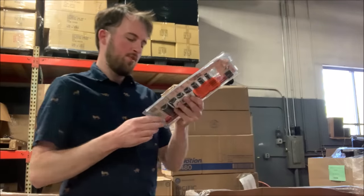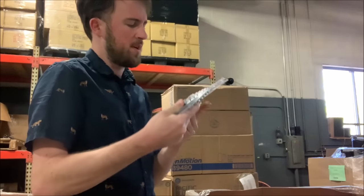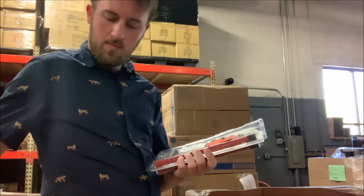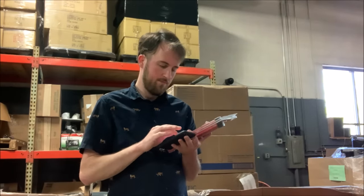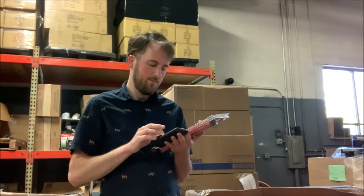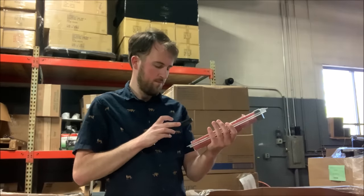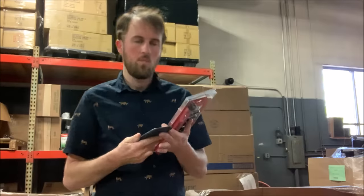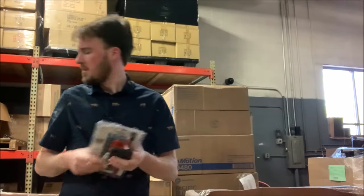Right on top we've got these 3/8th drive sockets. It is missing one — probably a quarter inch, because 5/16ths is the next one up. So we've got most of them. I'm going to pull out my phone and go to Home Depot's website. This is a $40 set on Home Depot's website. I should have no problem getting 20, maybe 30 bucks for it.